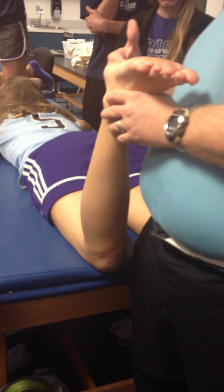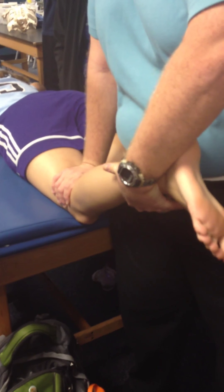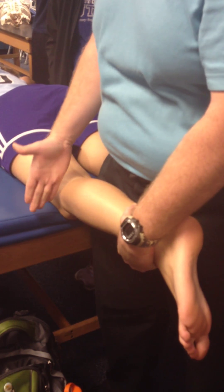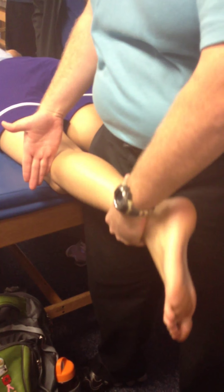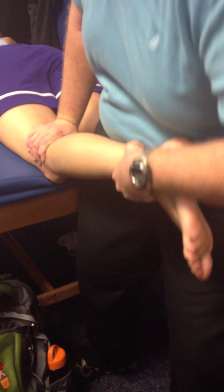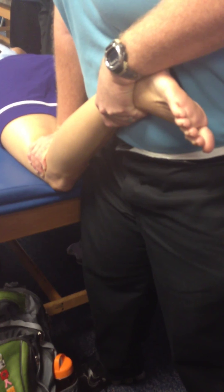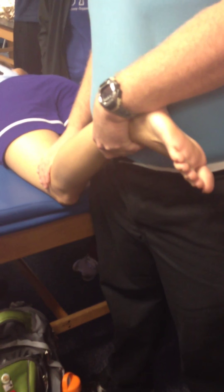The last technique is tibial femoral distraction, which improves every motion at the same time. The prone position is a really good one. Stabilize the femur with the opposite hand; the mobilizing hand goes around the malleoli. The direction of force is always 90 degrees to the treatment plane — for the knee, it's always in the line of the tibia, so it's the easiest to find. Stabilize her, take it to end range, into the plastic range, and hold for a length of time. You could use a stabilization belt for the femur, but using your hand works fine.